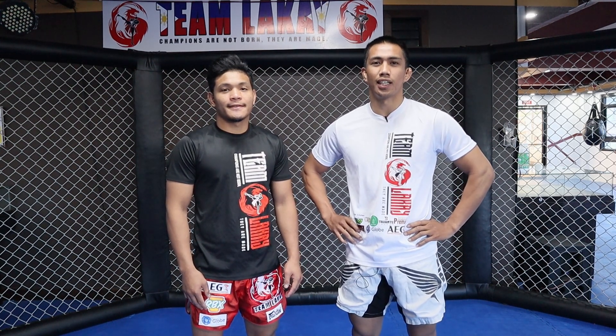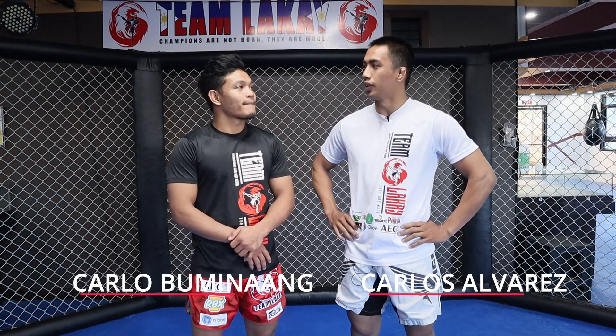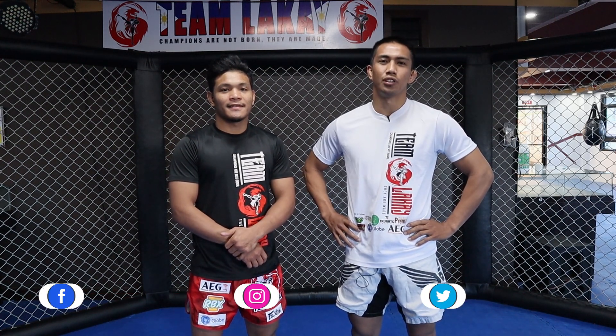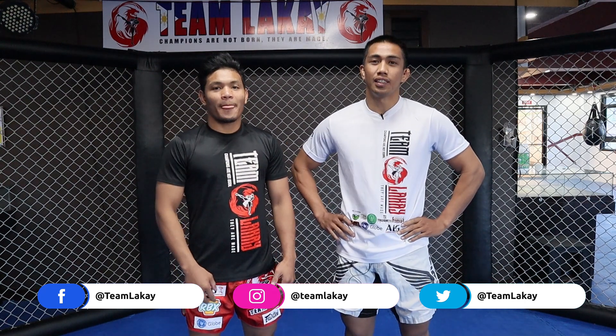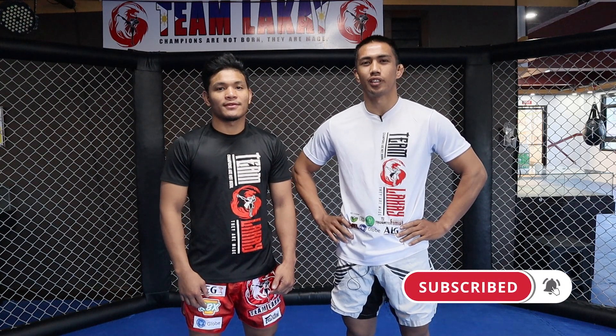Good day mga Lakay and welcome again to another Team Lakay instructional video. I'm Carlos Alvarez, and I'm here with Mr. Carlo Von Guimnaang. We're going to show you guys some takedown defense leading up to a submission. Please don't forget to follow our social media accounts and click that subscribe button.